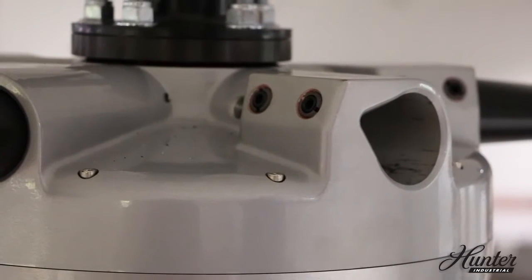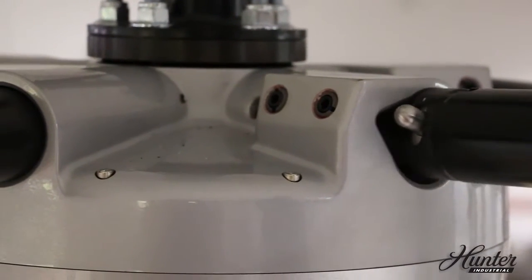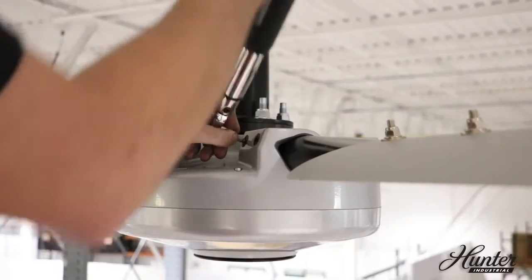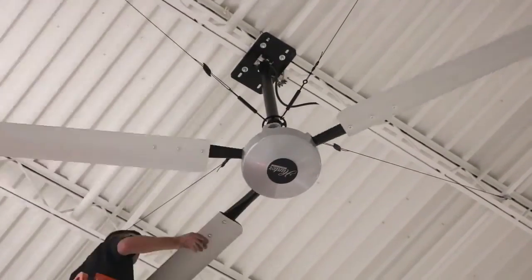Line up the pin on the post with the opening on the blade holder. Using the quick connect system, insert the blade tube into the blade hub until you hear a click. Use the torque wrench to tighten the two set screws to 20 foot-pounds. Repeat for the remaining blades.